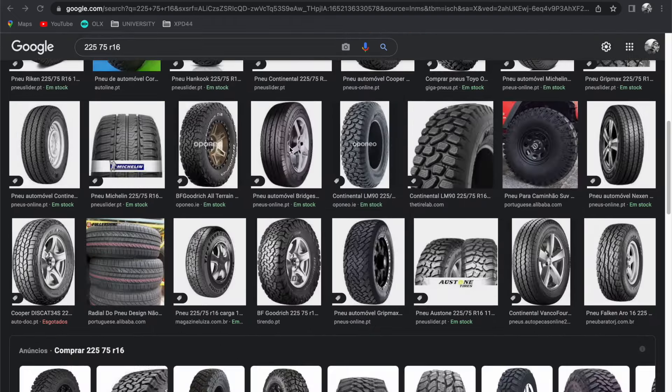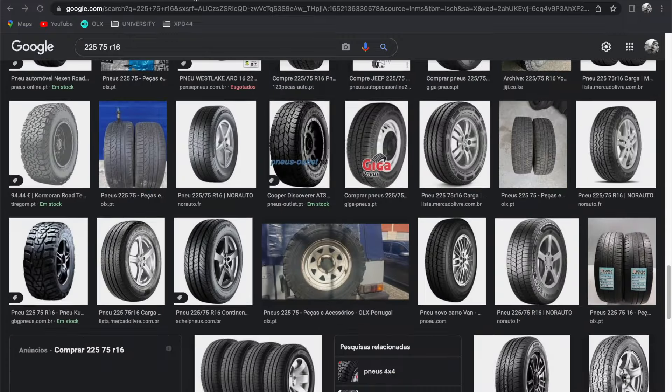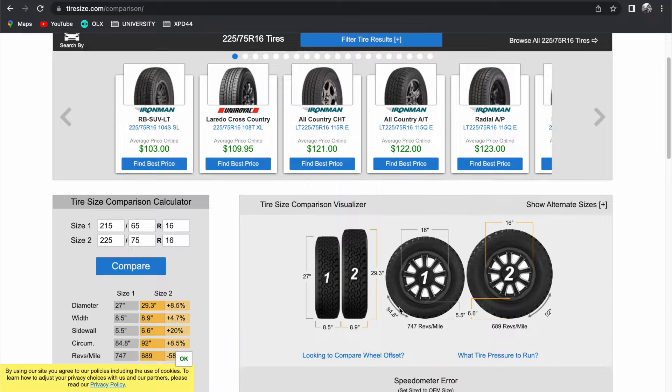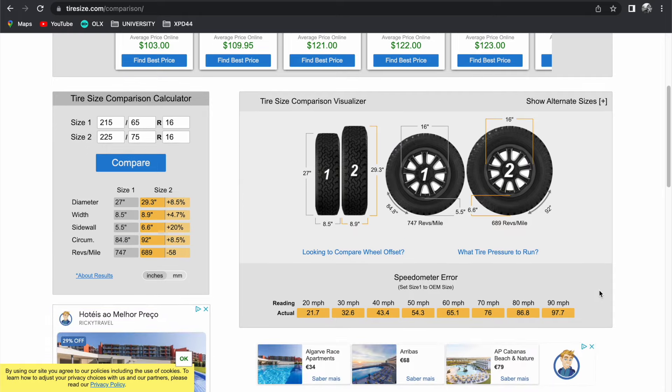One of the things that changes the visual of the car the most for sure is the big tires. We investigated on forums and found that the largest tire you can fit on the Duster without major modifications is the 225/75 R16. The stock Dacia Duster comes with around 27-inch tires, and this is almost a 30 — a 29.5-inch tire. Two and a half inches is a pretty significant difference.